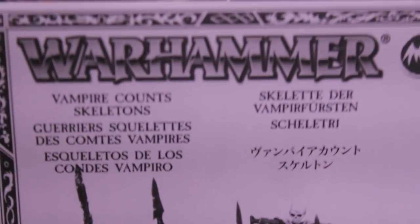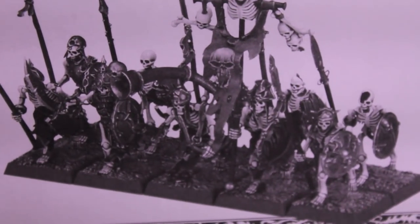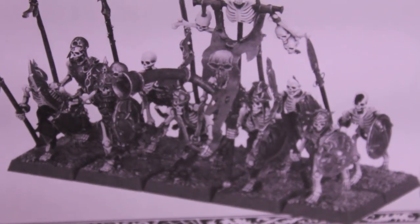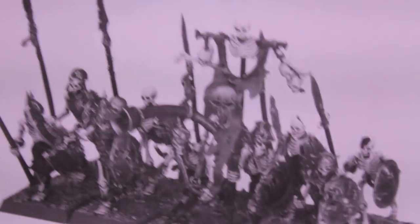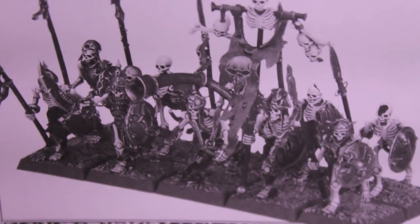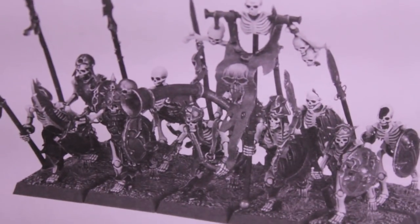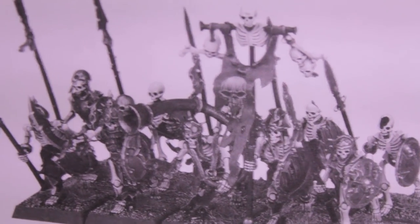The Vampire Count Skeletons. This is a box that you get 10 skeletons in. Only 10 for a good little chunk of change here in the States. But it's okay because the new VC range is coming out in January, so I'm going to bite the bullet and pick up a box for these guys and do a little review on them.